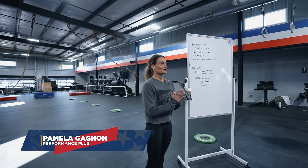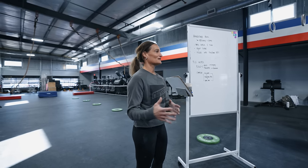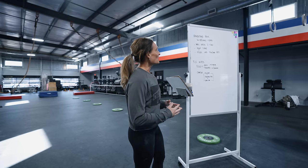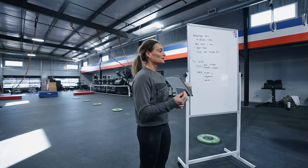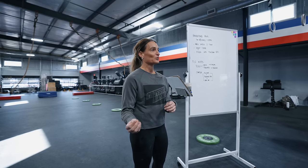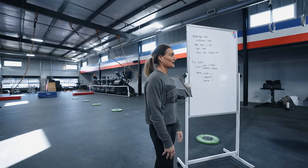All right, thank you guys for having me. It's really an honor to coach higher-level athletes and take my gymnastics background into the CrossFit world. We're going to work on efficiency and speed since you already have a lot of the foundation. We'll do handstand work in here and then rig work out there as well.